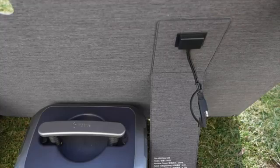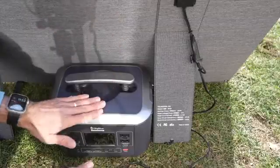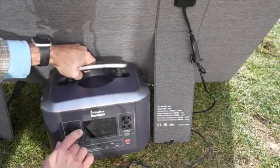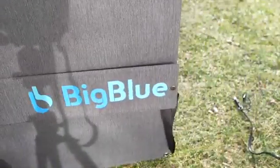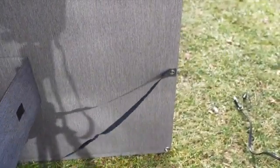This solar panel is IP65 rated, so you can leave it out in the rain if you need to. But the match with the BigBlue power station works well — you can just plug it in and you'll see that it starts producing power right away. I like the handle on this; it makes it easy to carry around and is very portable. On the kickstand itself, it does have this ribbon to make sure the kickstand doesn't open up farther and your solar panel falls down, which you don't want.